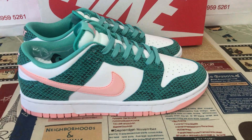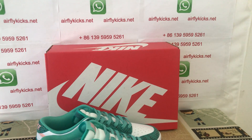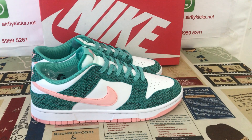You can see the shoes look perfect. So if you like them, you can place your order on my site — uplike k.net — or you may contact me by WhatsApp. Thank you.